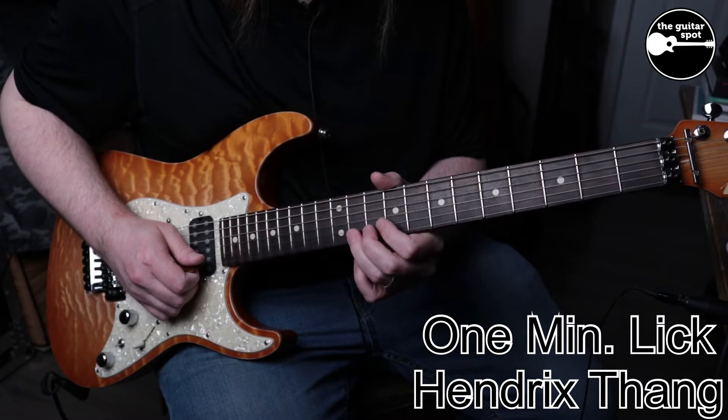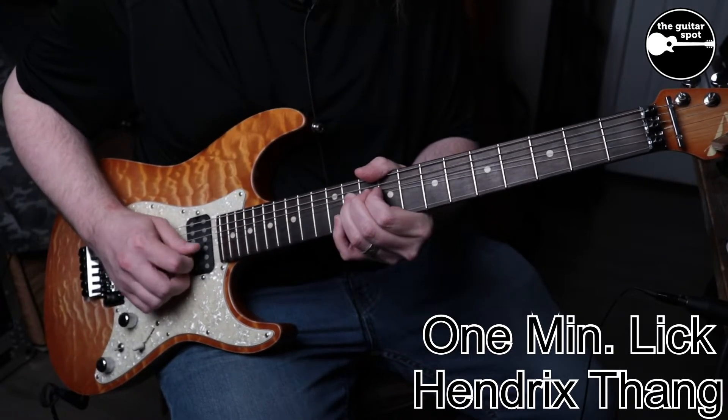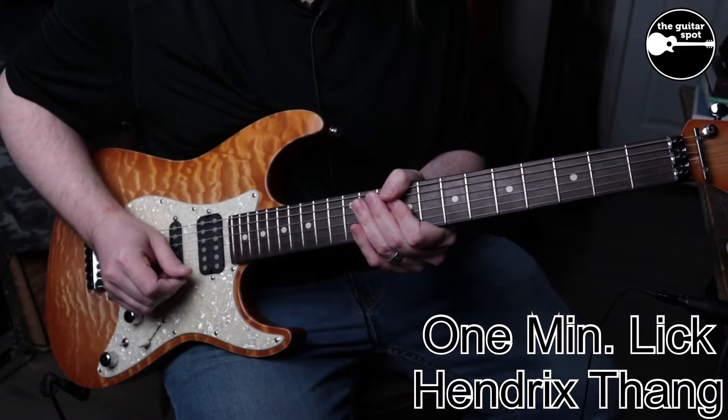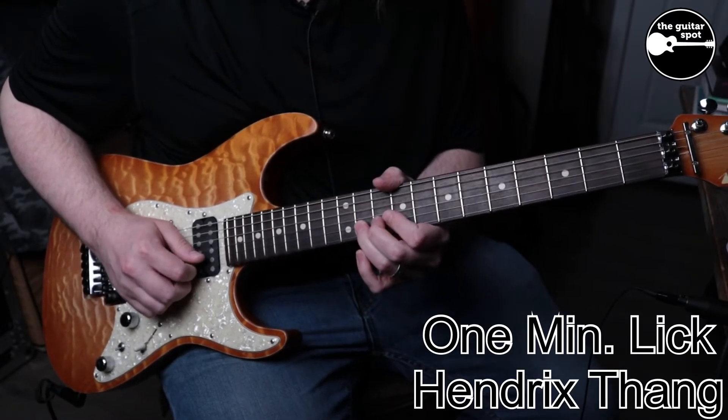I'm on the B string and I'm bending up from the 11th fret. It's a whole step bend and I keep going back to the bottom of the bend. It goes up, then back to the bottom.